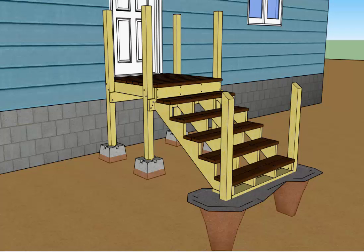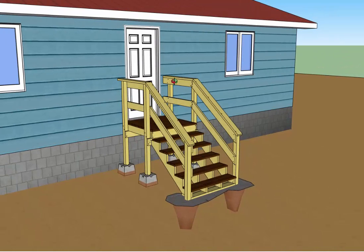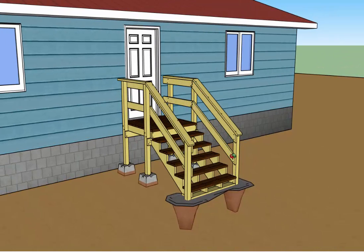This is video number three for the WorkCamps Utah projects on how to build a deck. In the first two videos we showed how to build the platform, set the posts, build the stairs, and set the railing posts in concrete. So this is where we left off at the end of video two. The goal is for our deck to look like this when we're all done, and in this video three we're going to talk about how to measure and cut these railings so they all line up.